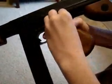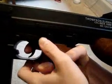Moving down to the selector switch. This is safe, and then this is fire. Safe and fire. This is single fire, and this is full auto.